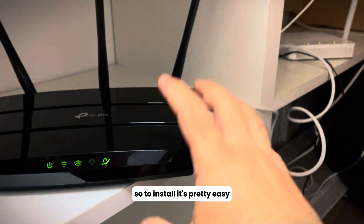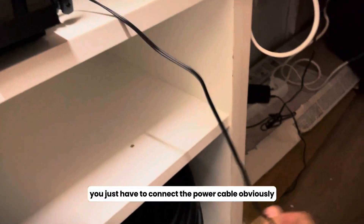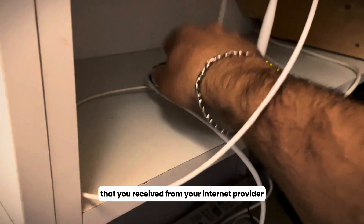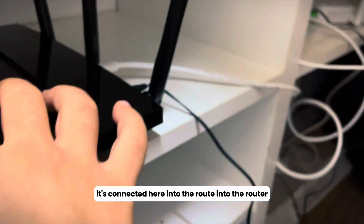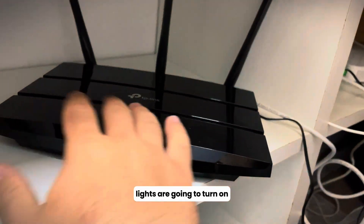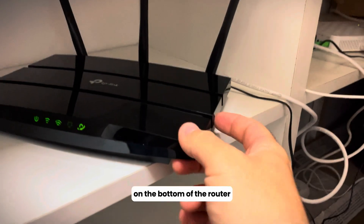To install it, it's pretty easy. You just have to connect the power cable, and then use an internet cable to connect to your modem that you received from your internet provider. As you can see, it's connected here into the router. Then you have to wait until all four lights turn on.